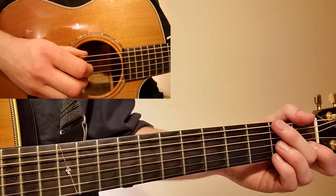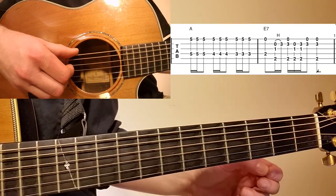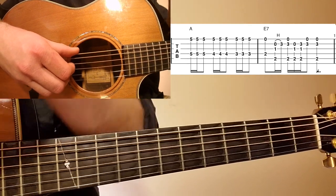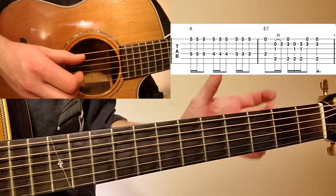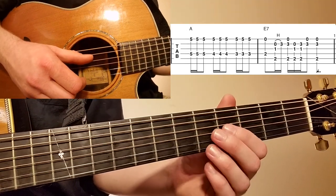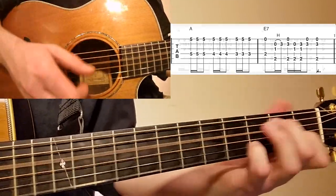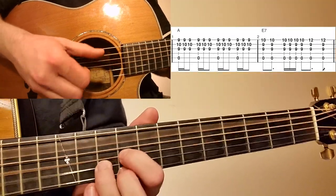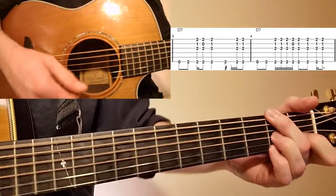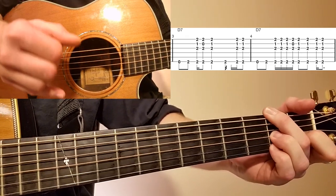Let's play the entire first part — measures one through four with the pickup. Remember we're coming in on the pickup on the two count, so there's a silent one count before the start. Focus on creating a pulse with your strumming — a consistent pulse.